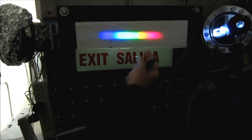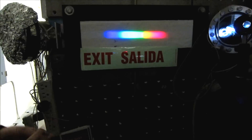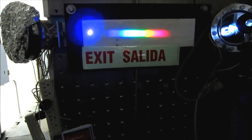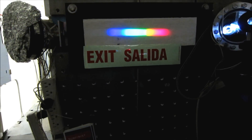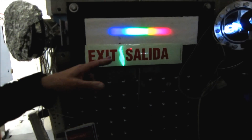Now, we're increasing the photon energy as we go in this direction. So now I have a Blu-ray laser at 405 nanometers. And you see the Blu-ray actually charges the strip very intensely.